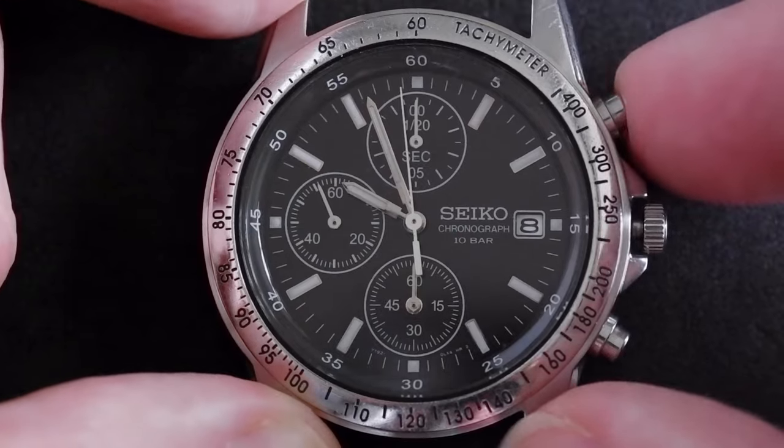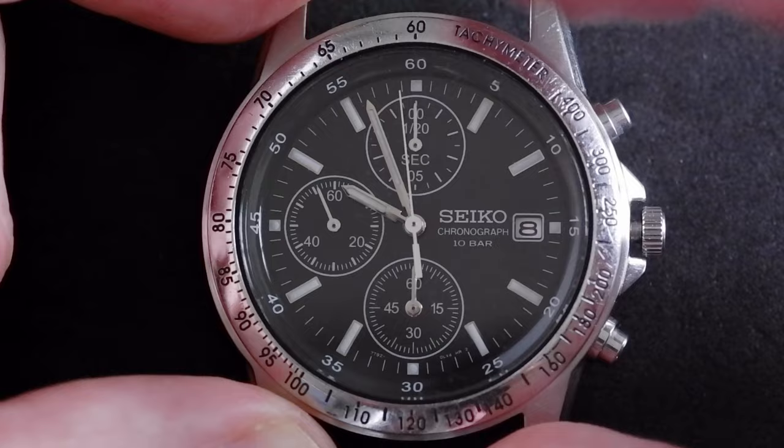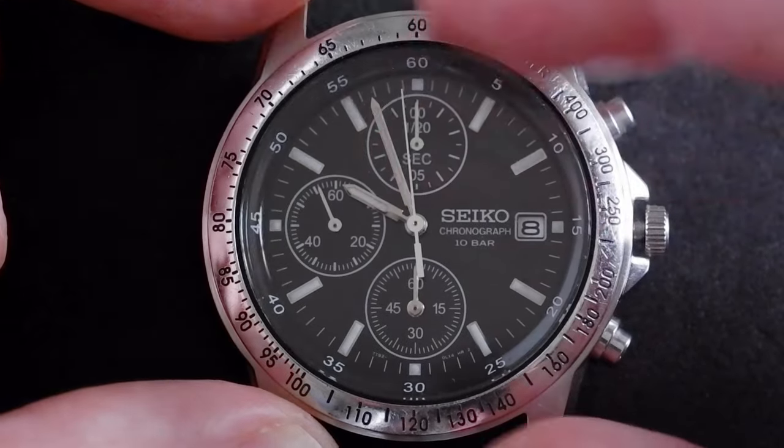If I press it again for two seconds, that means the long hand is now activated, and this is the one I want to fix.